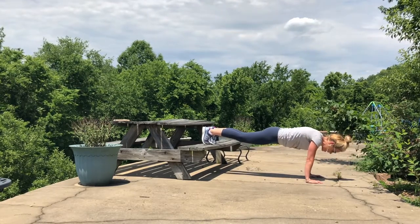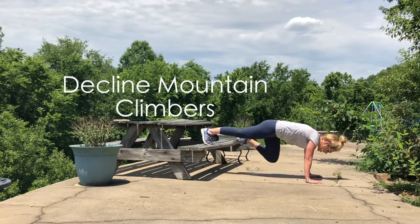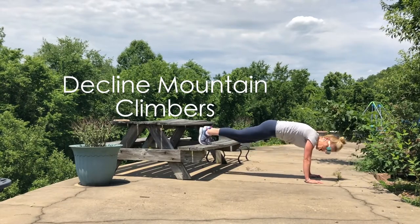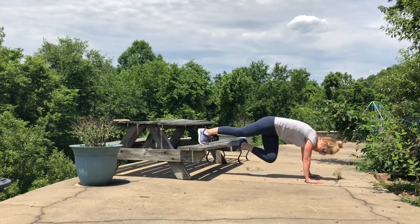We're ending with those mountain climbers — knee to chest, engage that core. To make it more challenging, bring those knees to the opposite elbow, knee to opposite elbow.